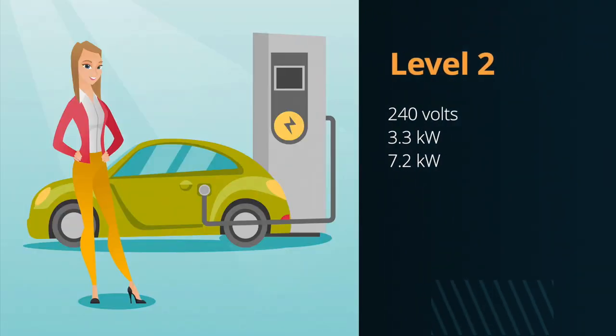To charge faster than that, you can get what's called a Level 2 charger. A Level 2 charger runs at 240 volts and comes in a range of amperages all the way up to maybe 80 amps. The common ones, though, are 16 amps, which gives you 3.3 kilowatts of power, or 30 amps, which gives you 7.2 kilowatts of power. A lot of different vehicles have those capabilities. The Volt can only charge at a maximum of 3.3 kilowatts, which takes about three and a half hours — about half the time of the Level 1 charger.